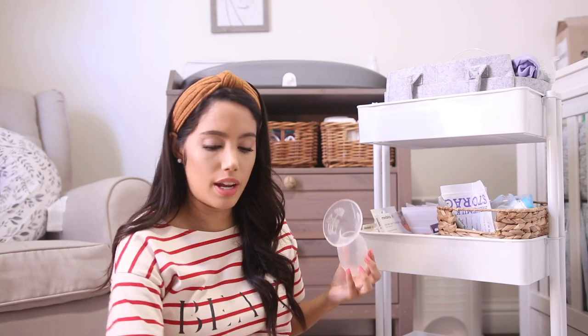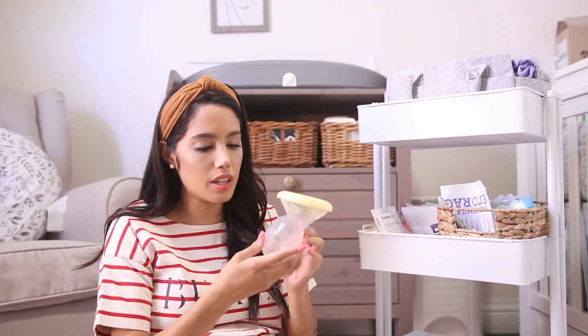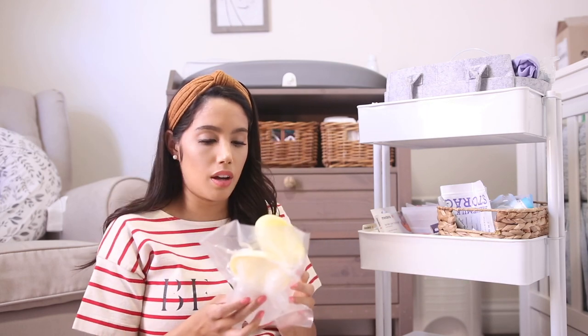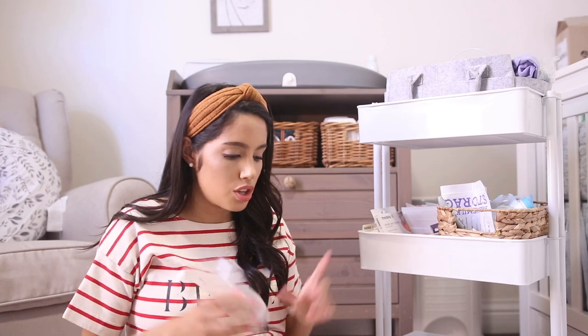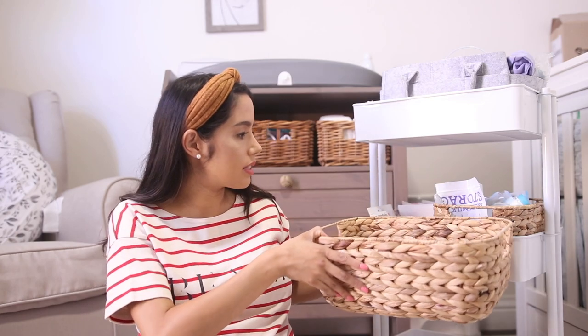I'm not sure how much I'll use the Haaka since I'm just pumping, not directly breastfeeding, but maybe I can apply it while setting up. I have two Haakas — both from Amazon — and this little cover so you can cover the milk. Honestly it just looks like I might drop it. I do want to eventually purchase the circular ones that attach to catch leakage instead of using these.